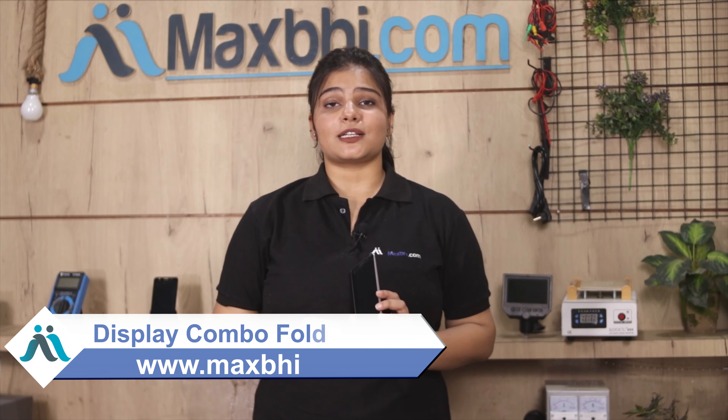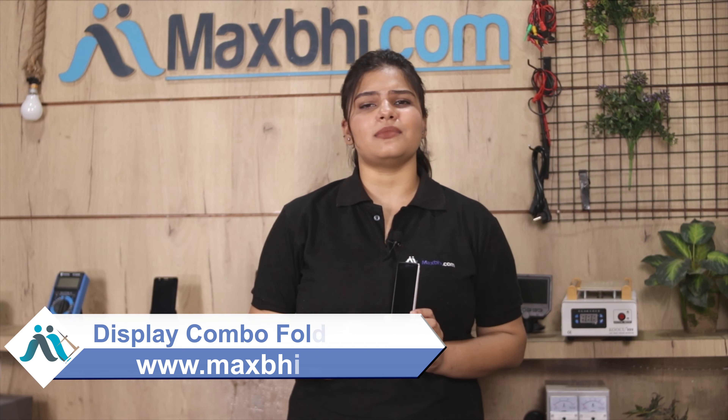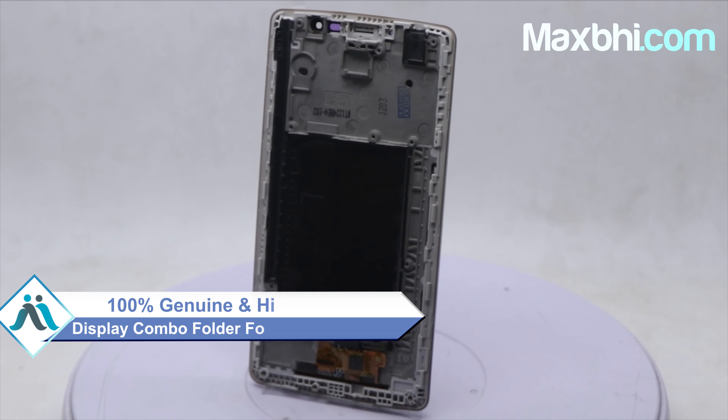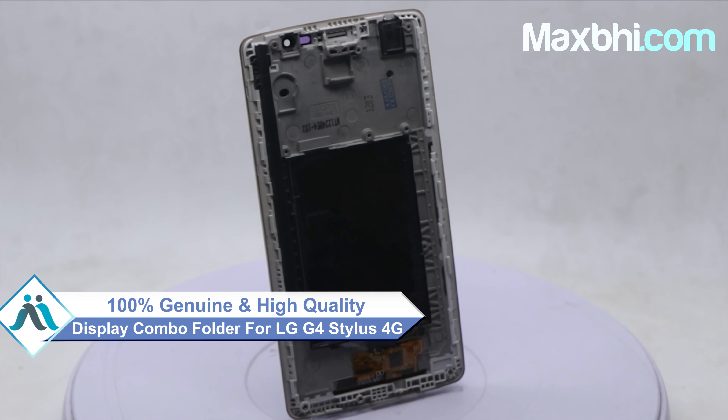Yes friends, you can buy the LG GeForce Stylus 4G display combo folder from our website Maxp.com. This display combo folder is a 100% genuine quality product which works similar to the original product, with a perfect fit for your LG GeForce Stylus 4G.